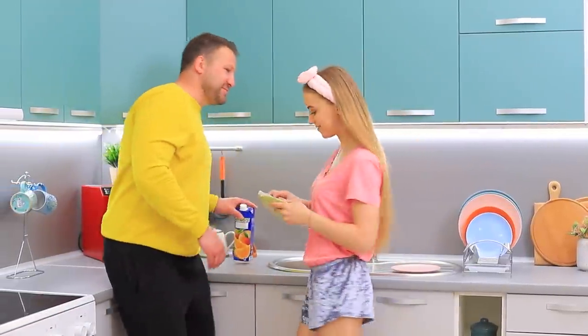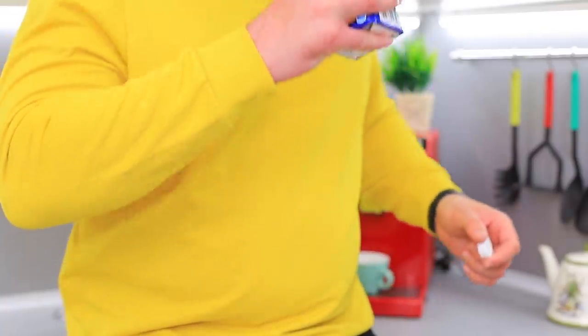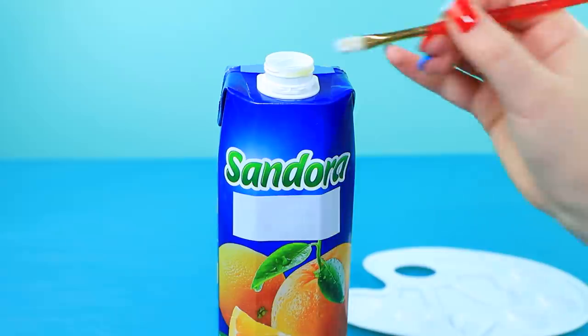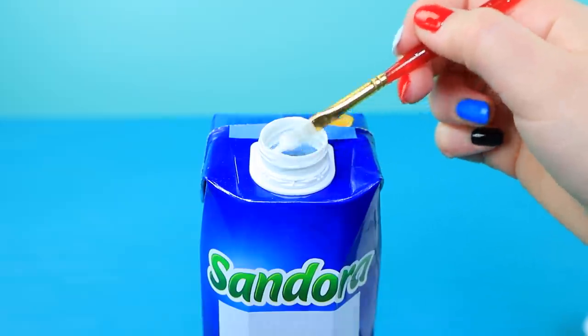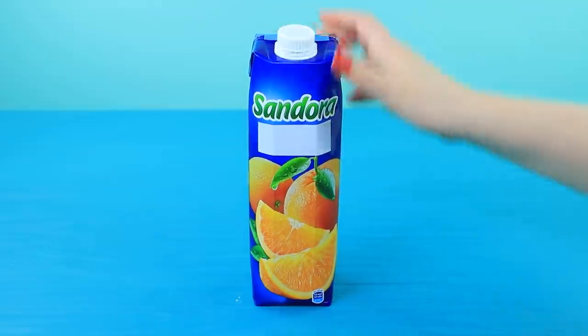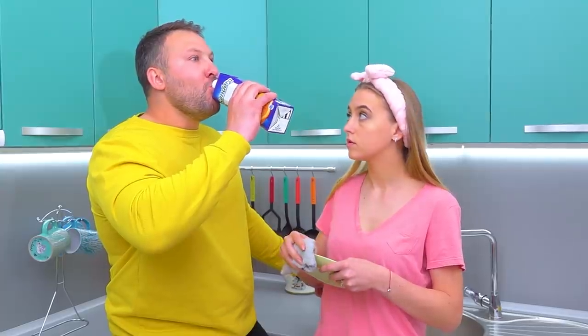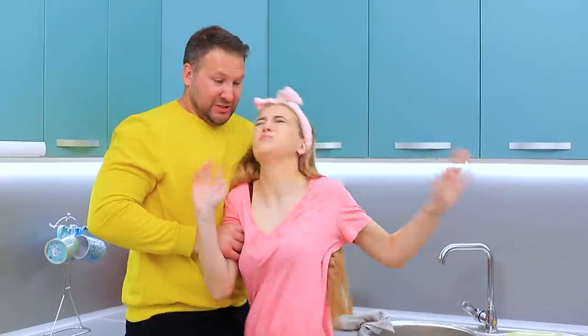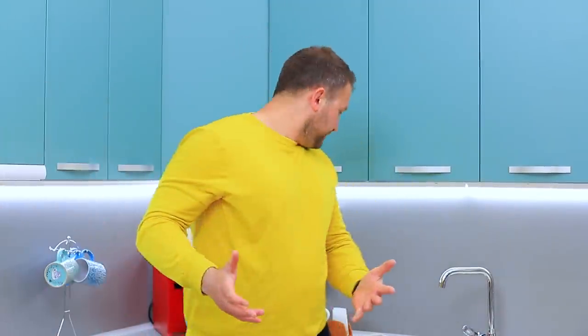Dad wants to drink juice straight from the carton! Bad idea! The neck of the juice carton had some toothpaste on it! The stepmother's makeup is obviously ruined! What have you done? Babe, I'm sorry! Let me help you!